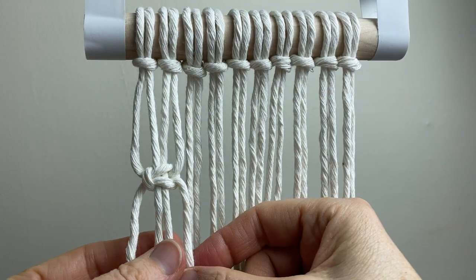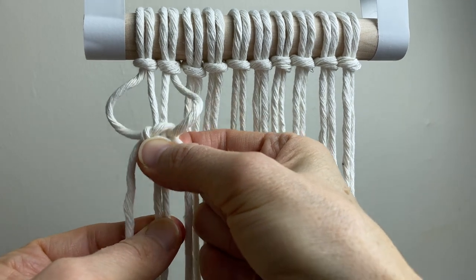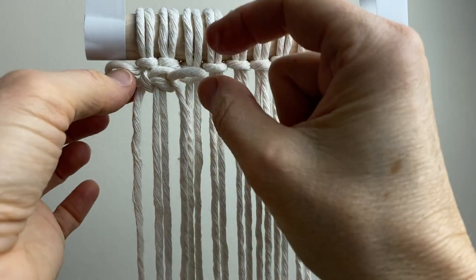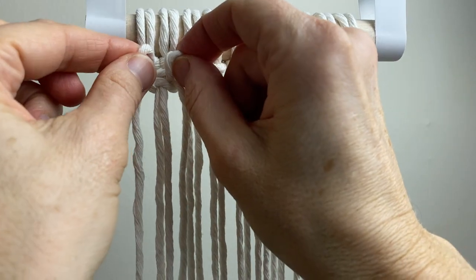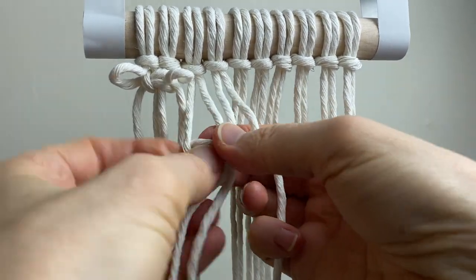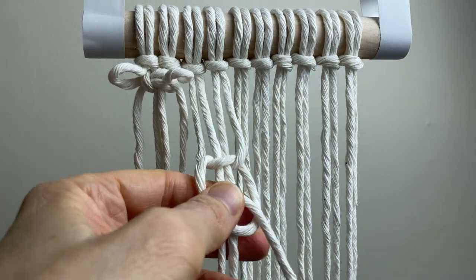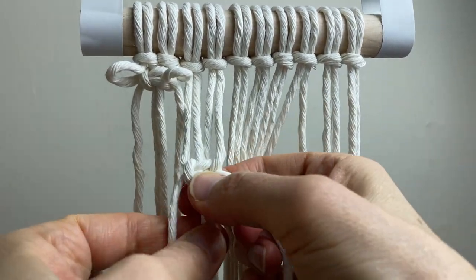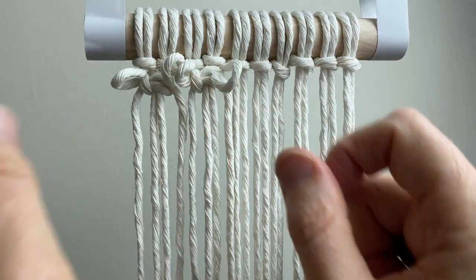Now to make the texture, hold the two middle cords while you pull the square knot up to the top. These little loops are going to make the texture — just tighten the knot at the top. Now we go one over and do the same thing. As you pull each knot to the top, just pull the little sides out to the front.